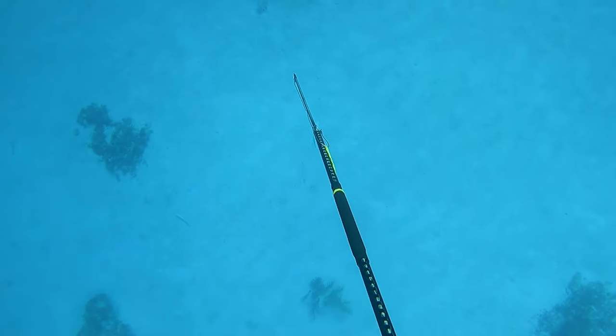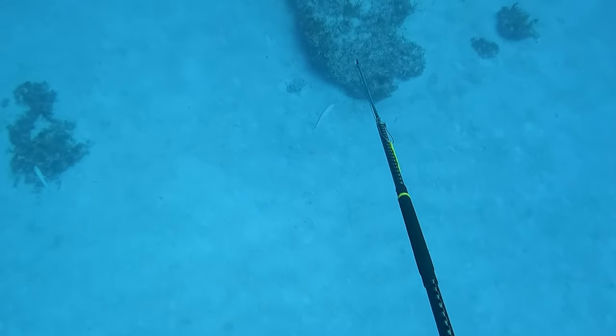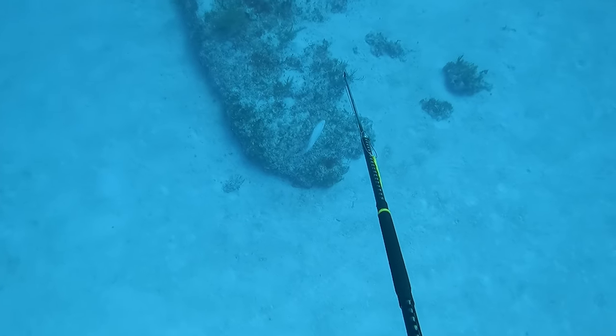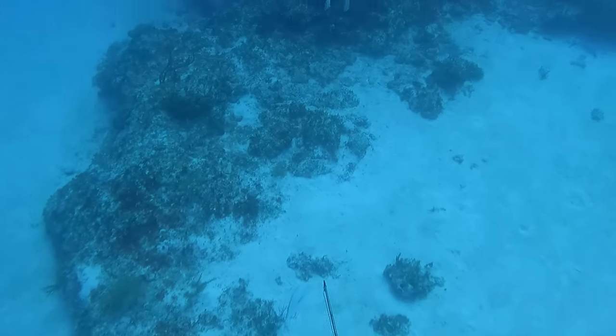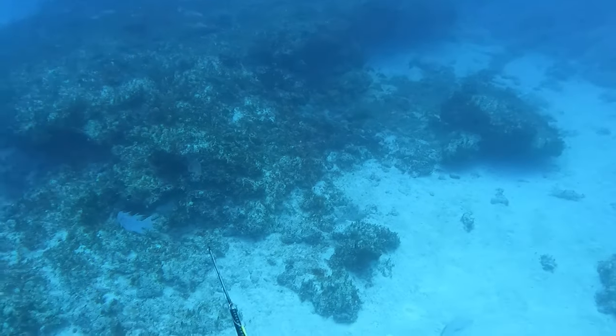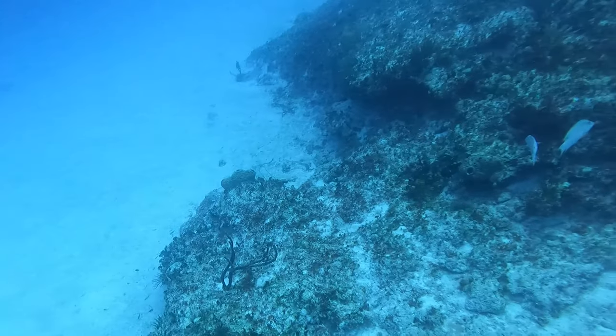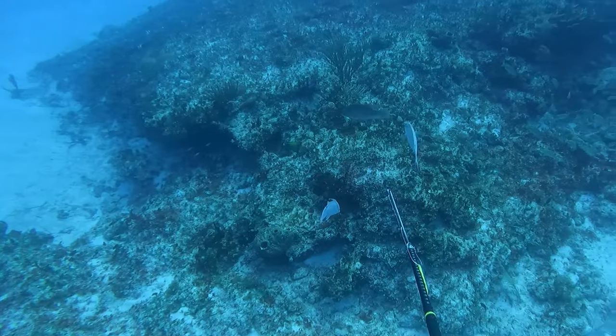Here goes Drake again making a nice drop on the deeper stuff — I think he was in pursuit of a mutton but it turned out to be a white margate. It led him to a big rock cave area with hogs all over it. He picks the biggest one, makes a good shot, and lands the fish.